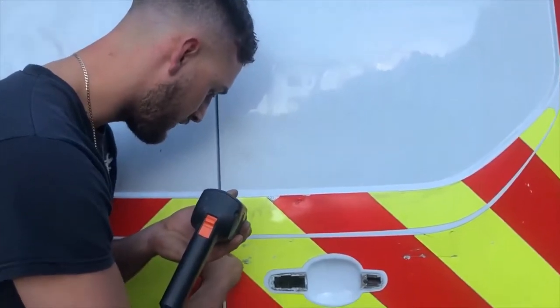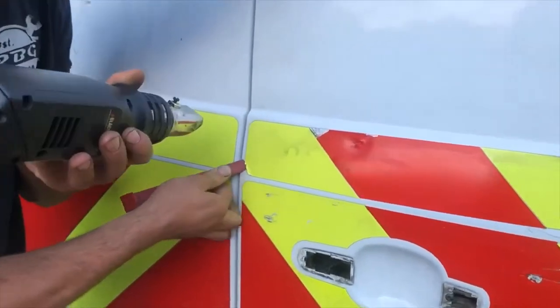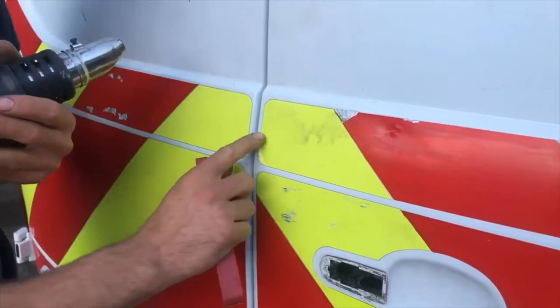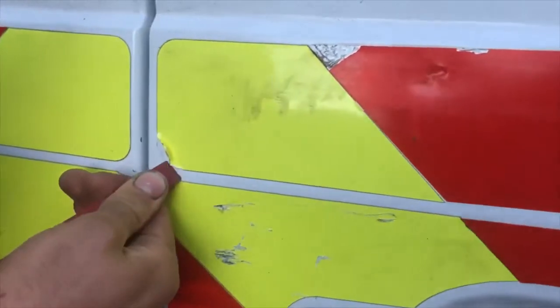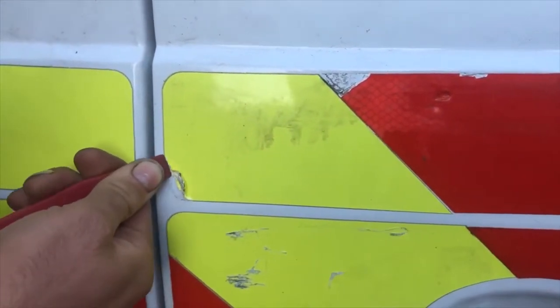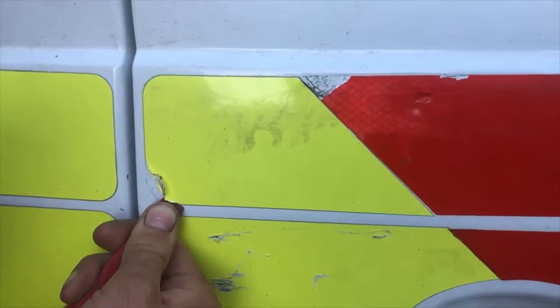Basically what I'm trying to do now is heat this sticker up and use this little pry tool, just get under there and flick it up. It's gonna take time but needs to be done right.